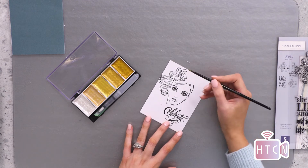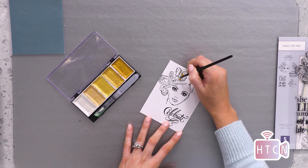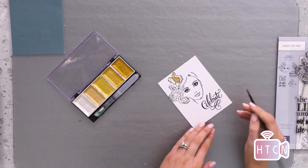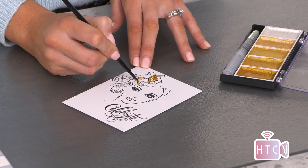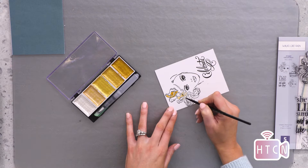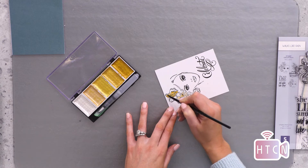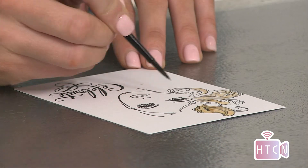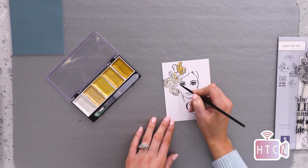I'm adding a touch of gold to her beautiful fascinator — just highlights in some of those lovely areas. This is a shimmery gold effect that's going to catch the light when handed to your recipient and put a smile on their face, as it will yours being the creator of such a fabulous card. I'm doing the top and adding some detail to the base, literally just adding highlights along those curves in the design.